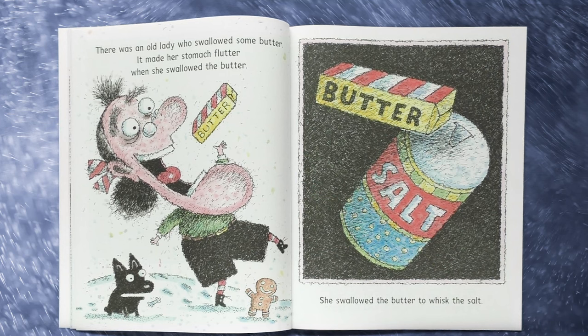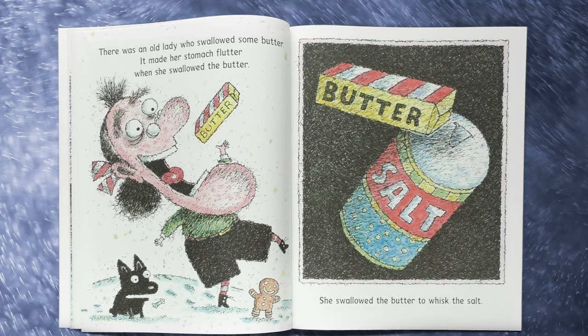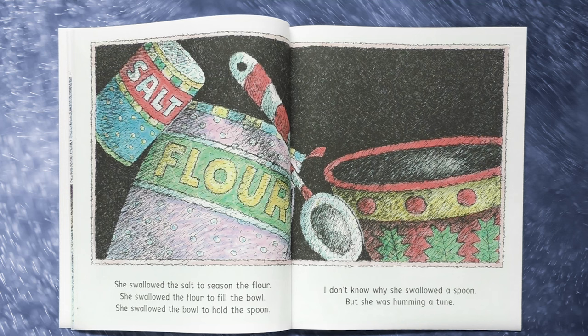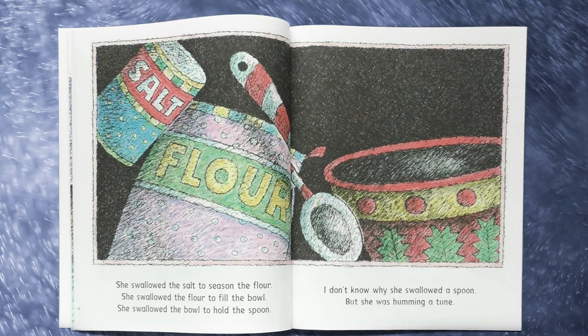There was an old lady who swallowed some butter. It made her stomach flutter when she swallowed the butter. She swallowed the butter to whisk the salt. She swallowed the salt to season the flour. She swallowed the flour to fill the bowl. She swallowed the bowl to hold the spoon. I don't know why she swallowed a spoon but she was humming a tune.